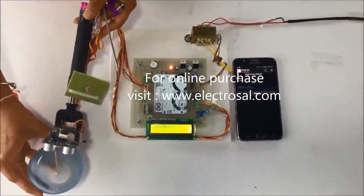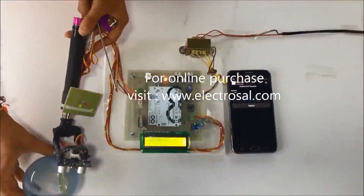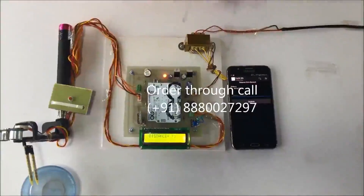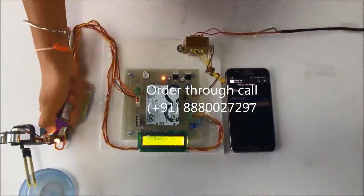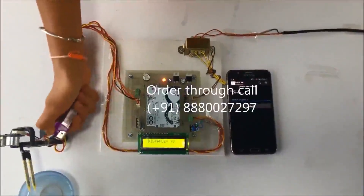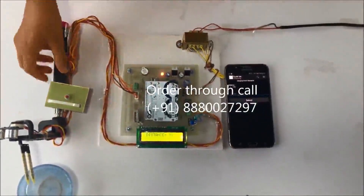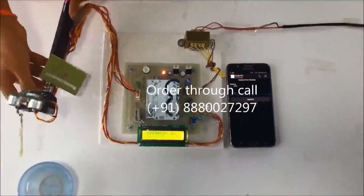Now for the water body detection — I'll test it by inserting the soil moisture sensor into water. You can hear the audio: water detected, water detected. Now I'll test the fire sensor. Fire detected. For demo purposes, we have this short flame.